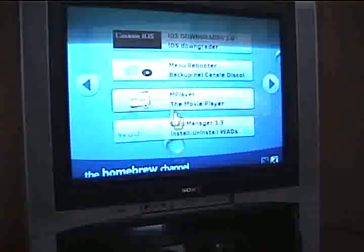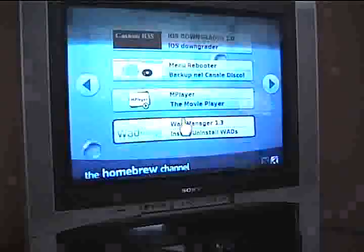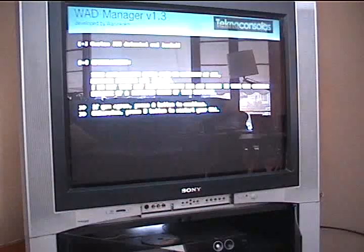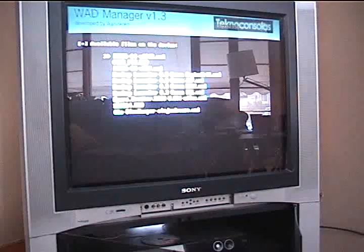Then you want to go to your WOD Manager 1.3. You want to go there and load. Wait for that to load. And then just keep pressing A until you reach the menu. Then you want to do the cIOS install.